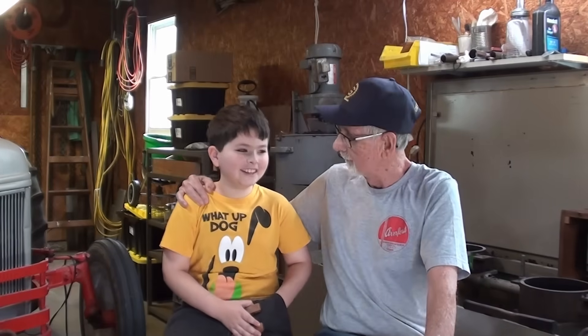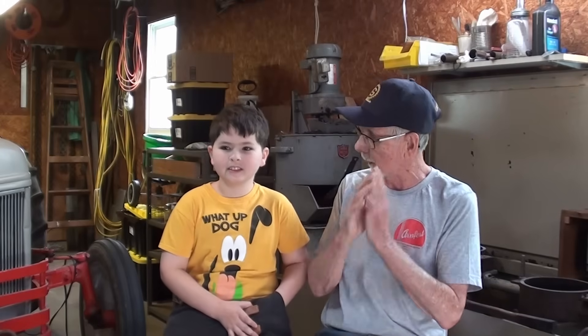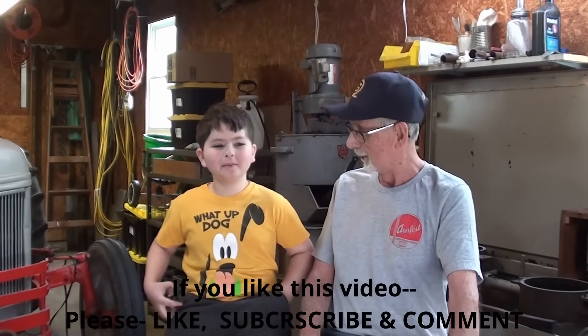Hello out there in YouTube land. It's Mr. Pete Tubal Cain with a special guest this morning. His name is Henry, and he's my grandson. We're going to make a casting out of aluminum — it's going to be an H for Henry. We're gonna use the foundry process; Henry's gonna ram up a sand mold. I made the pattern last week, and I think we're gonna have fun with this.